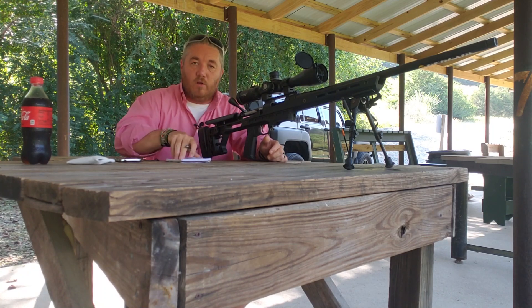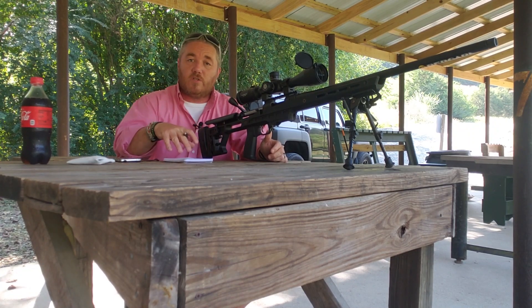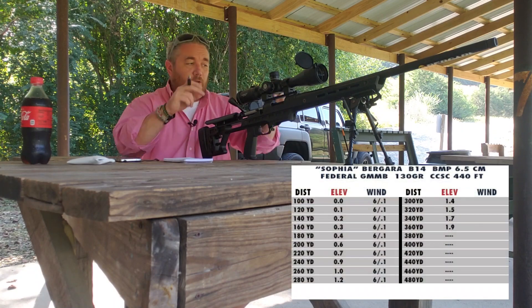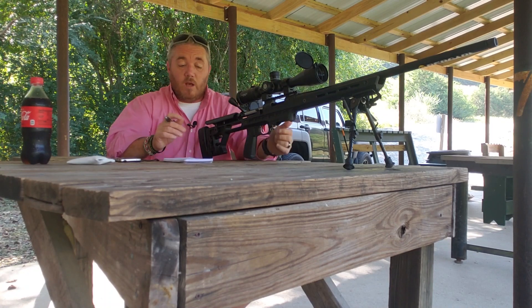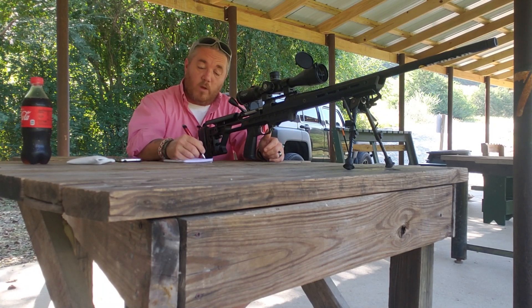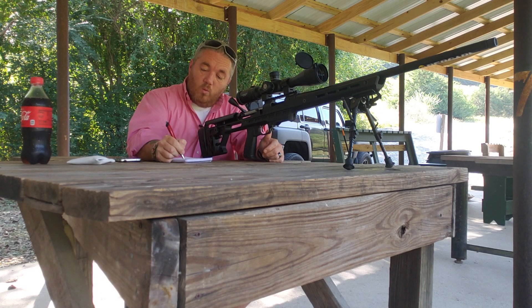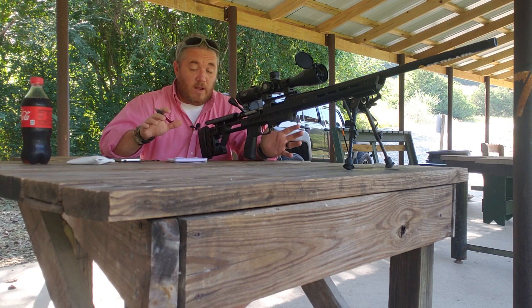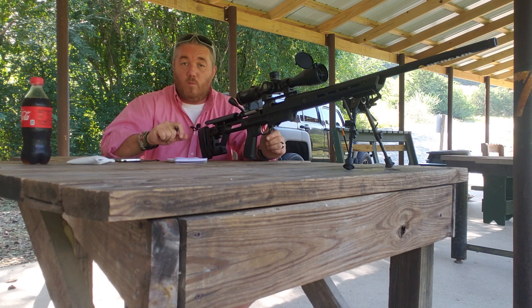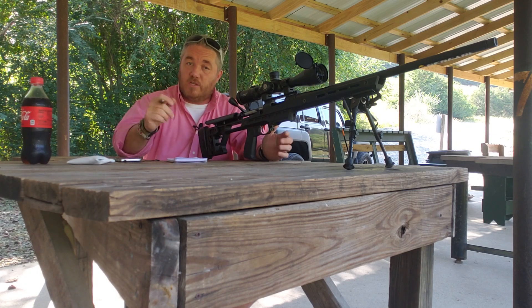We're going to keep that down in our notes as well. When we get back home, I'll transfer this onto a three by five card — I'll have it either in an armband or in a book. It's going to have all of my different dope cards. So right now we're at 440 feet, six mile per hour wind. We know that we're shooting Federal Gold Medal Match Berger 130 grain in 6.5 Creedmoor. Write down your ammo because your zero will change if you go with different ammo, especially a different grain weight.